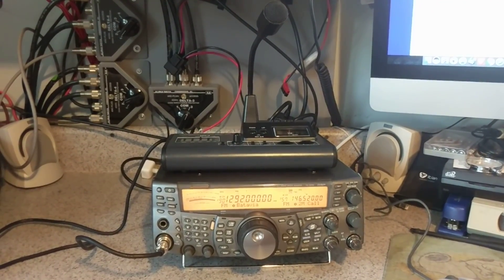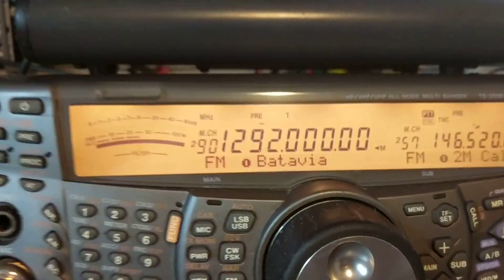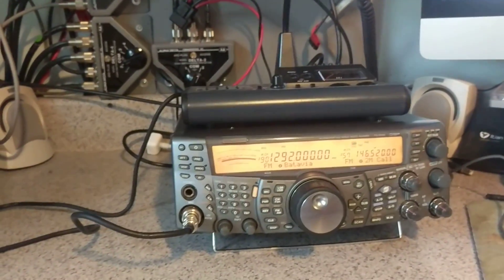Hey everybody, today we're looking at a Kenwood 2000X. The X stands for the 1.2 GHz module installed inside of the machine.